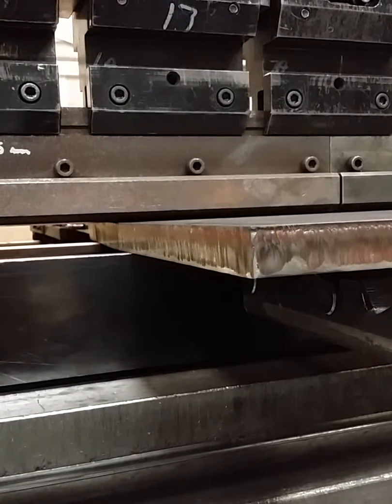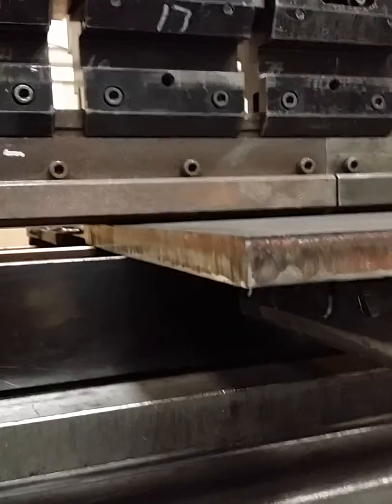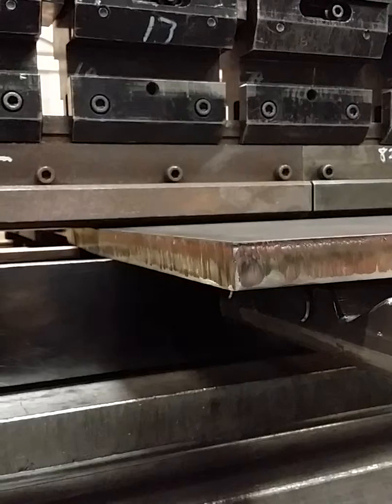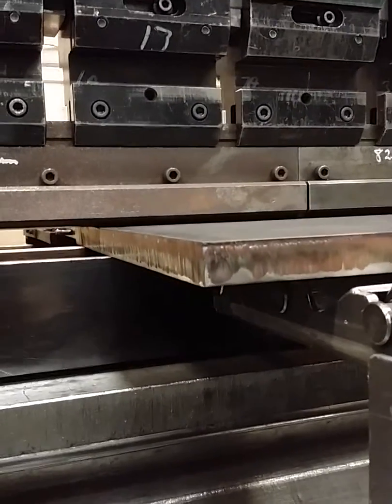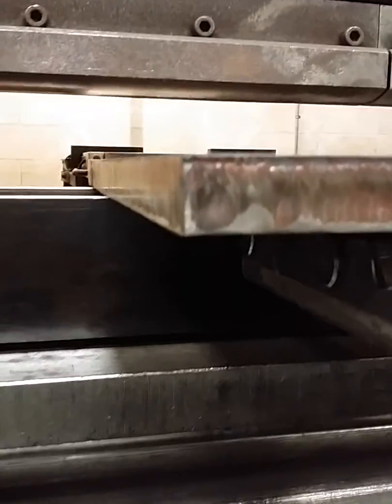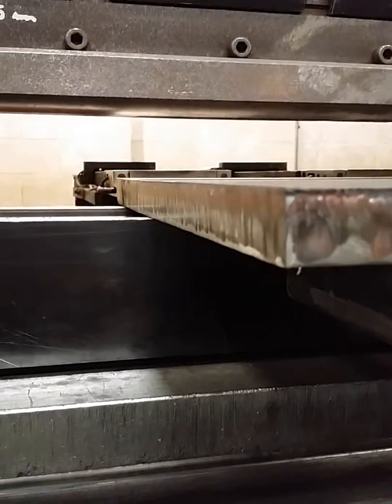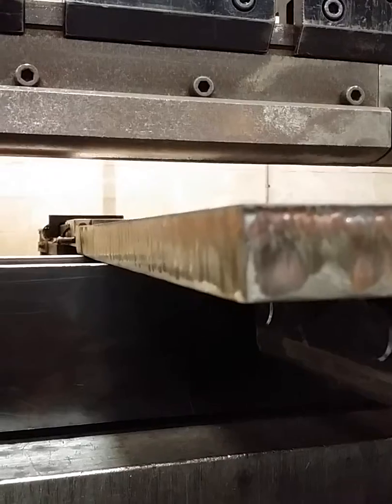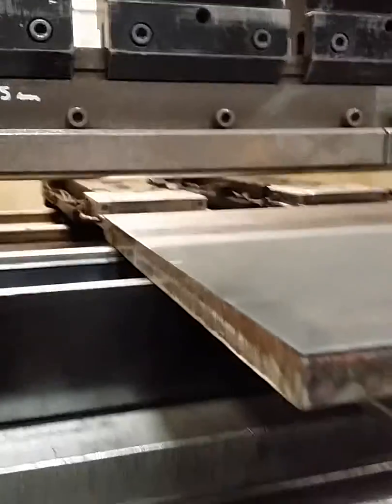You can hear the creaking. Try one more time — yeah, the machine is literally cracking. Better stop. This material is not moving at all; as best I can tell, there isn't even a dent. All right, thanks Chris.